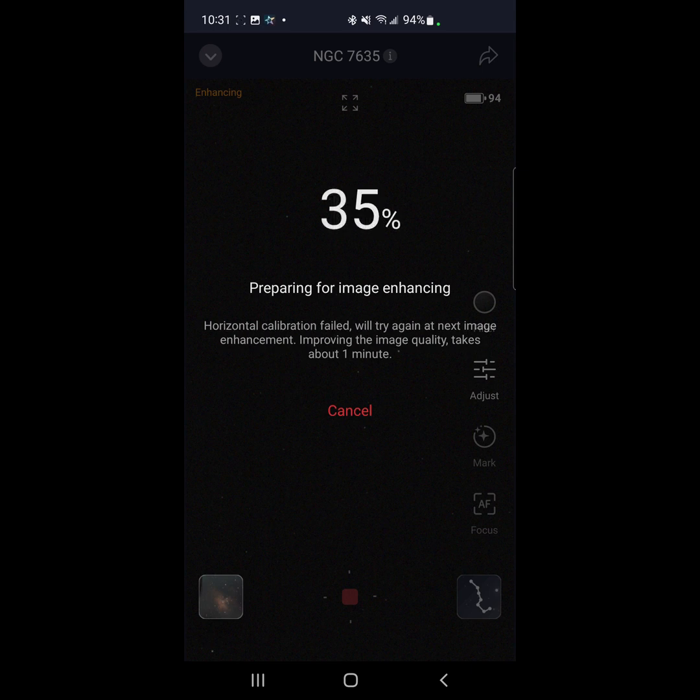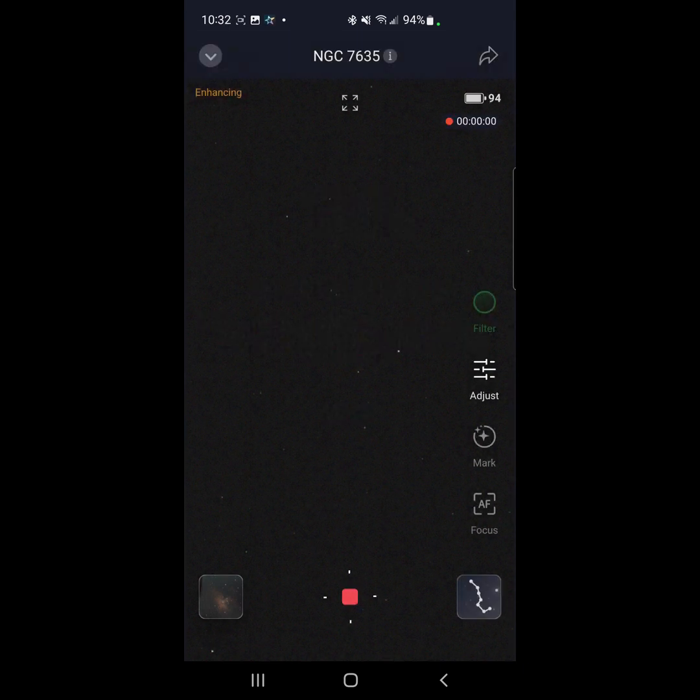All I did was put the SeeStar on the tripod and just start imaging — I never even checked the level. As I've noticed, if it needs to be level it will ask you to level. So maybe I'm going to find out I need to put the newer leveler on and do some leveling calibration. Looks like I don't need to though, so I'm not going to put the leveler on unless I actually need to.